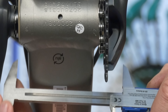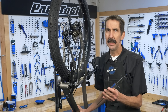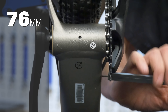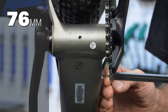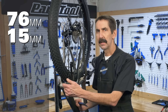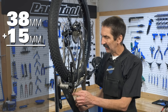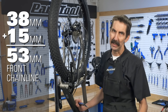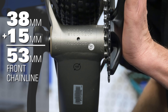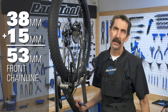We want to measure consistently here. We come in here: 75.8, let's call it 76. These are going to be soft numbers. We come from the frame — the same point we measured at — over to the center of the ring: 15.1, let's go 15. So we take our 76, split it in two: we have 38. We take our 15 and our 38, we end up with 53. Machining is not exactly perfect, the bearings are probably pretty consistent, there's definitely a little wiggle room, but pretty much 53 on the chain line.